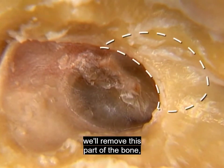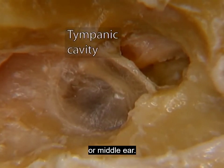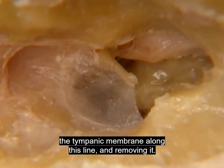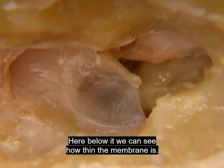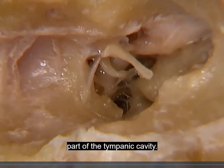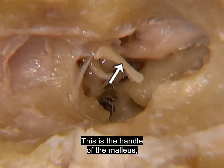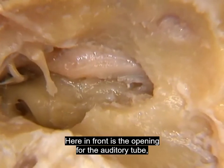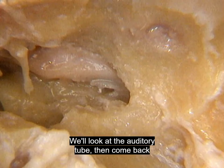To see beyond the tympanic membrane, we'll remove part of the bone, leaving the annulus intact. This brings us into the lower part of the tympanic cavity or middle ear. Here's the handle or manubrium of the malleus attached to the tympanic membrane. We can also see the incus and the stapes. Here in front is the opening for the auditory tube, which connects the tympanic cavity with the nasopharynx. We'll look at the auditory tube, then come back to the tympanic cavity.